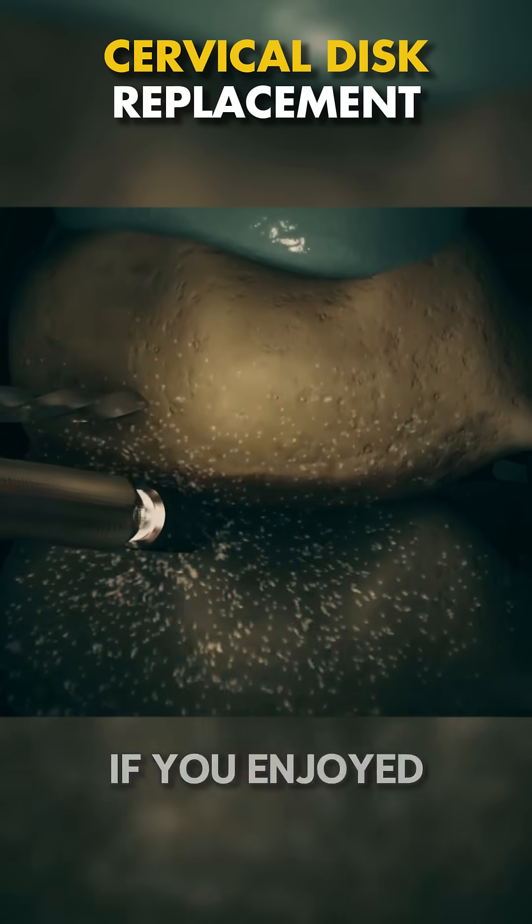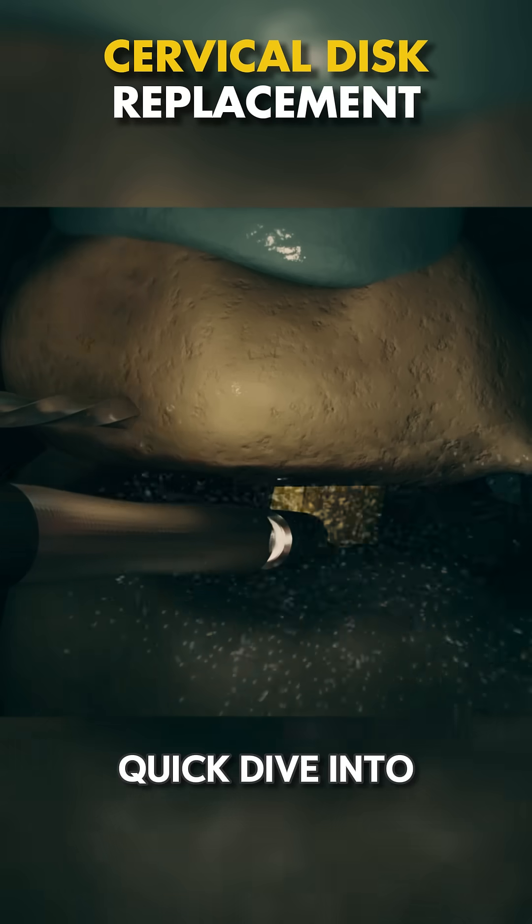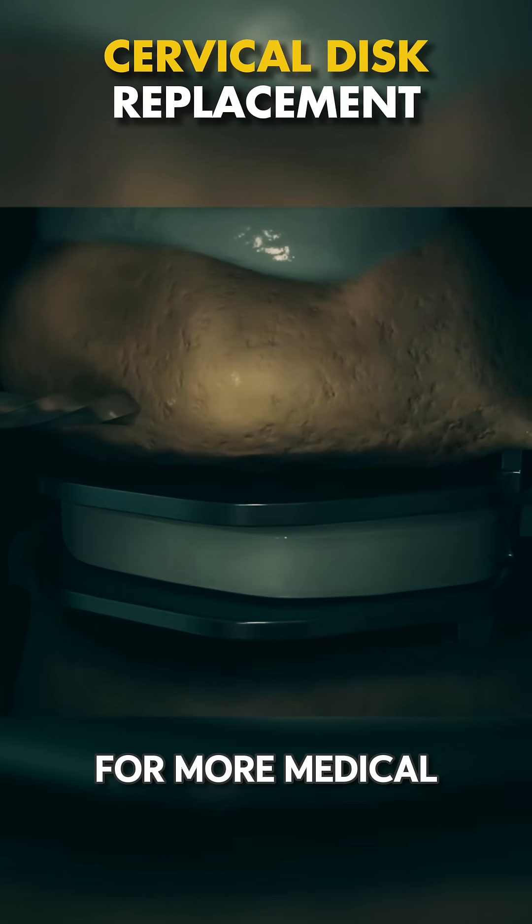Fascinating, right? If you enjoyed this quick dive into cervical disc replacement, hit that follow for more medical insights.